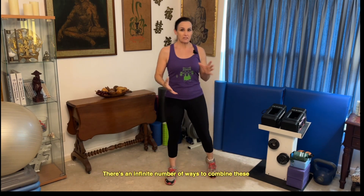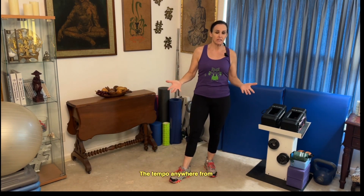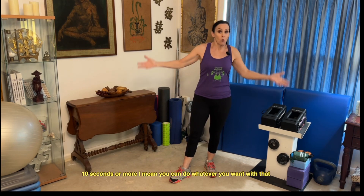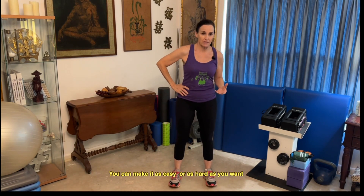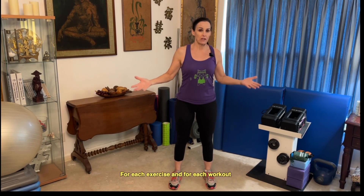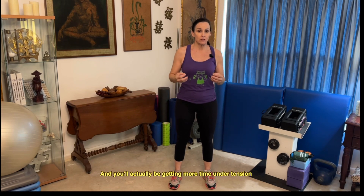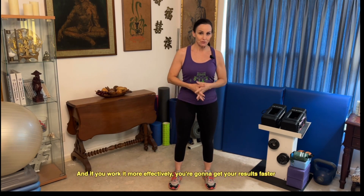There's an infinite number of ways to combine these, and they all have to do with taking the tempo anywhere from zero to ten seconds or more — you can do whatever you want with that. The great thing about tempo training is that you can make it as easy or as hard as you want, and as different as you want for each exercise and each workout. You'll actually be getting more time under tension with your muscles, and that's what works them more effectively — and if you work them more effectively, you're going to get your results faster.